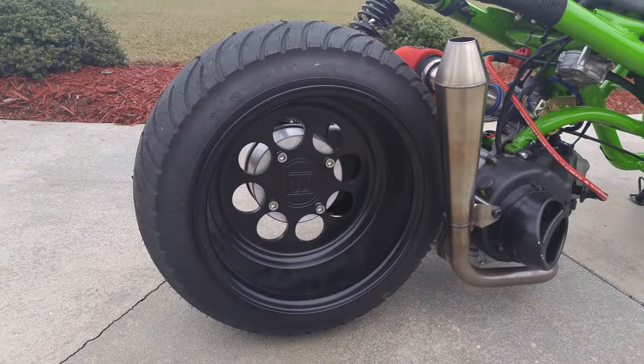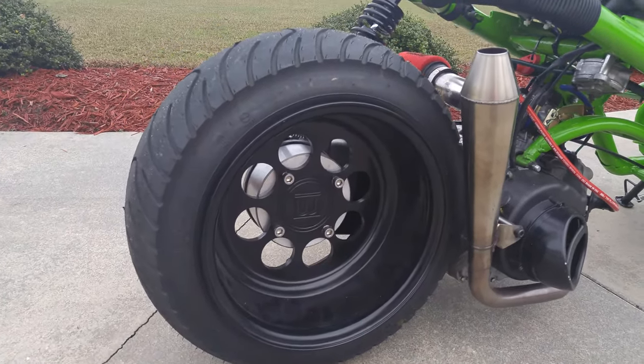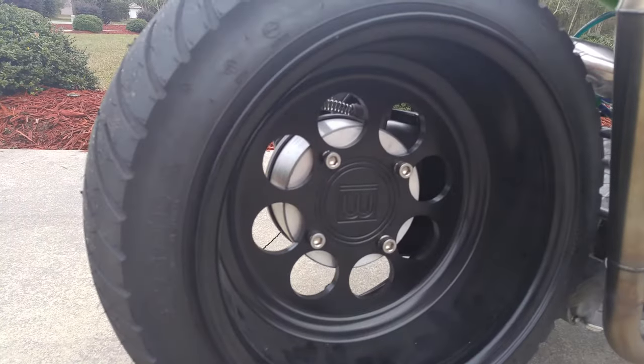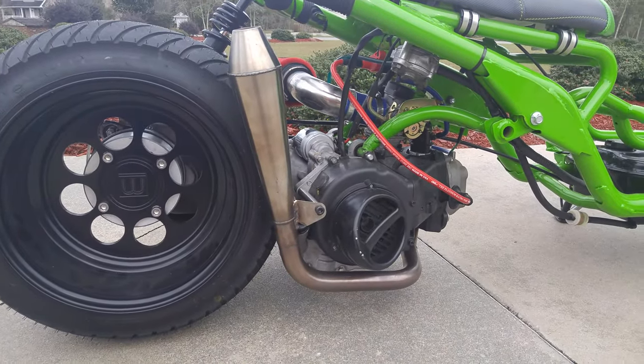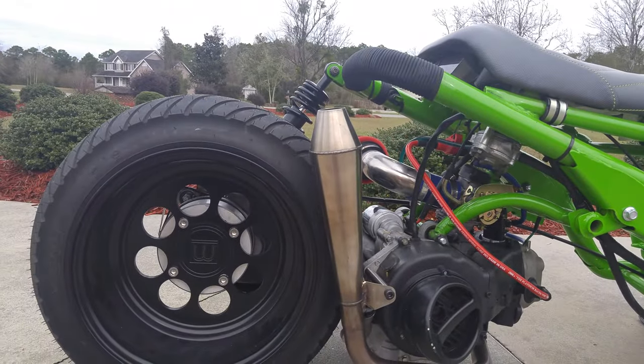First we'll start off with the Monster GY6 wheels, 12x7. We've got the round Kenda tire, aftermarket hub, the Monster GY6 header modified for ground clearance, and a universal reverse cone muffler.